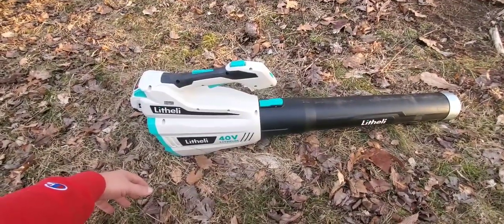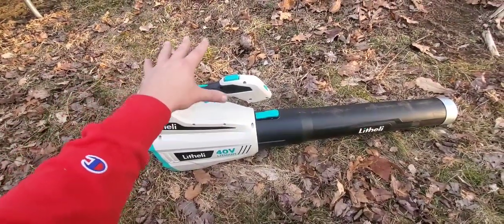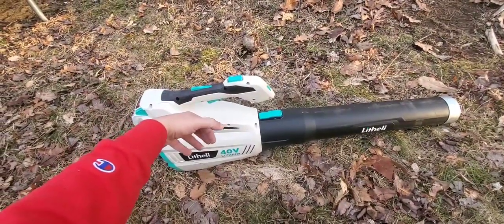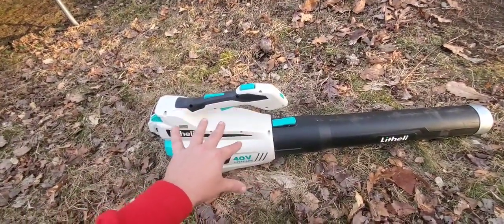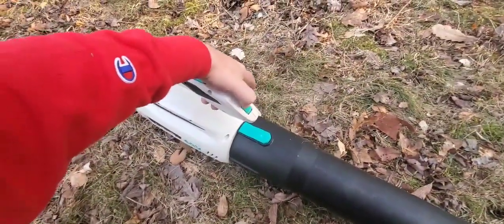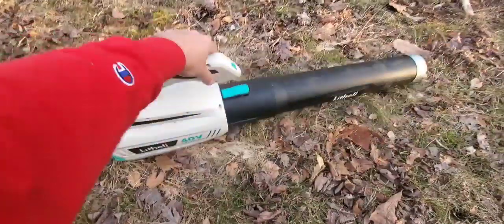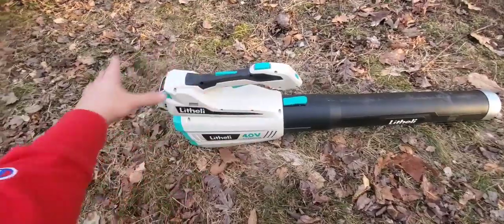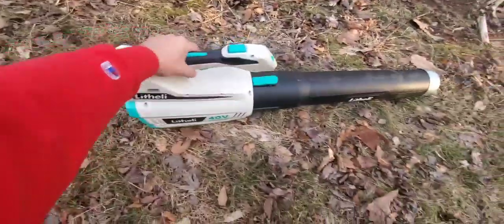Runtime: with the turbo pressed in and engaged, you're going to get between 10 and 12 minutes. From there it really varies because you have a variable speed trigger from 45 miles per hour up to 76. At 76 miles per hour you're going to get around 20 minutes. Remember, this is really with a 2.5 or effectively a 5 amp hour 18 volt battery, so hopefully they grow. The problem is with this blower you're not going to be able to go any bigger because you can't fit a bigger battery in here — that's probably why they're already working on Gen 2.